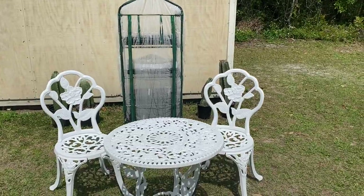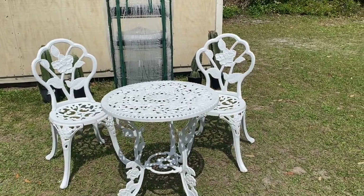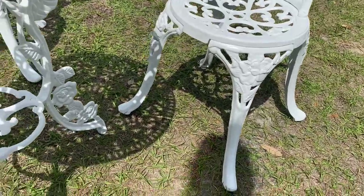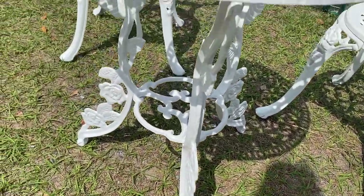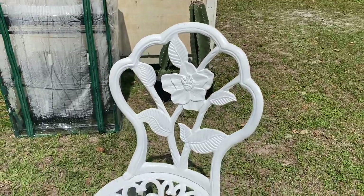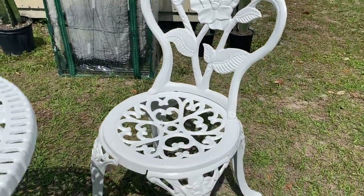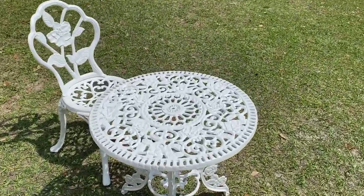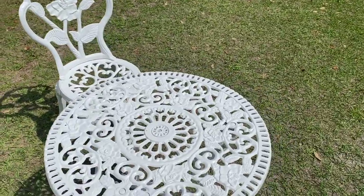And look how beautifully this turned out. Oh my goodness, I am so excited about this project, you guys. This bistro set is going to look perfect in my rose garden. A brand new set like this one can cost up to $200 when you get it online brand new, but because I was thrifty and shopped on Marketplace, I spent a total of around $80 once we got it all painted.